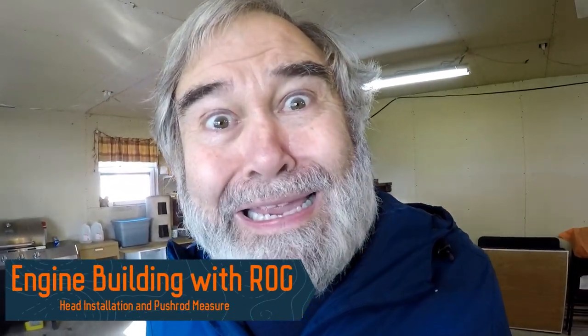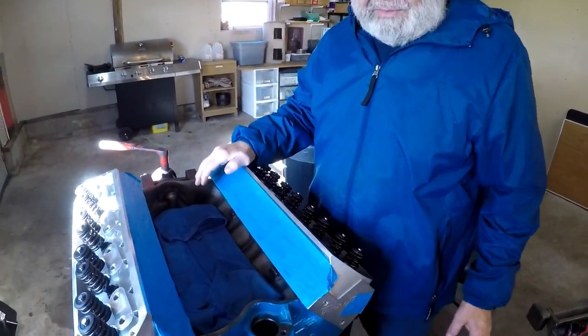Here we are, sports fans. It's been, I don't know, three years? How many years has it been? I don't know. A long time, yeah. It's been at least three years, I think. Anyway,